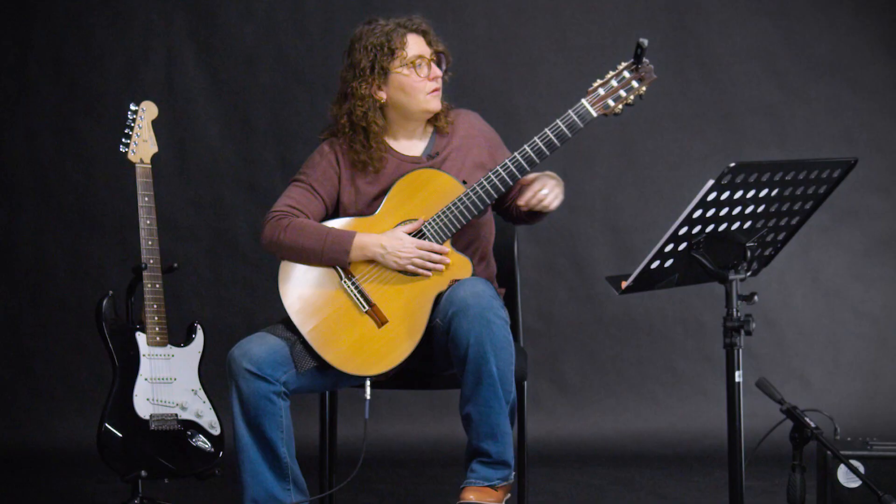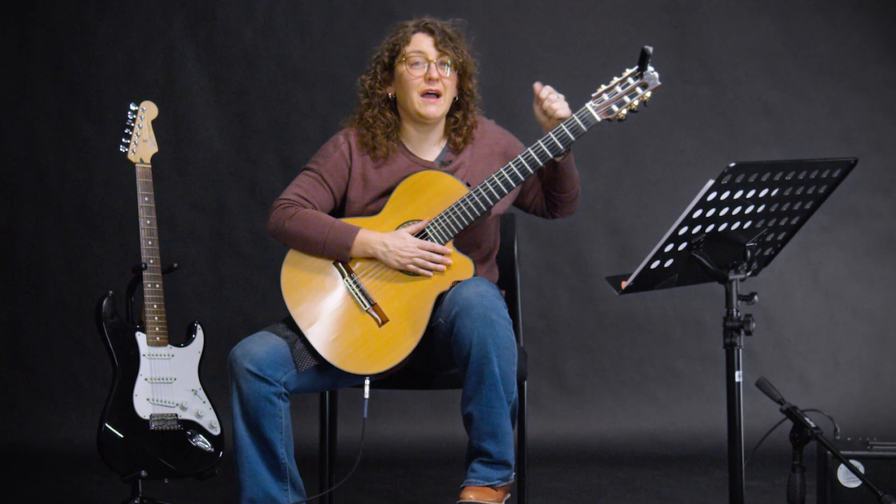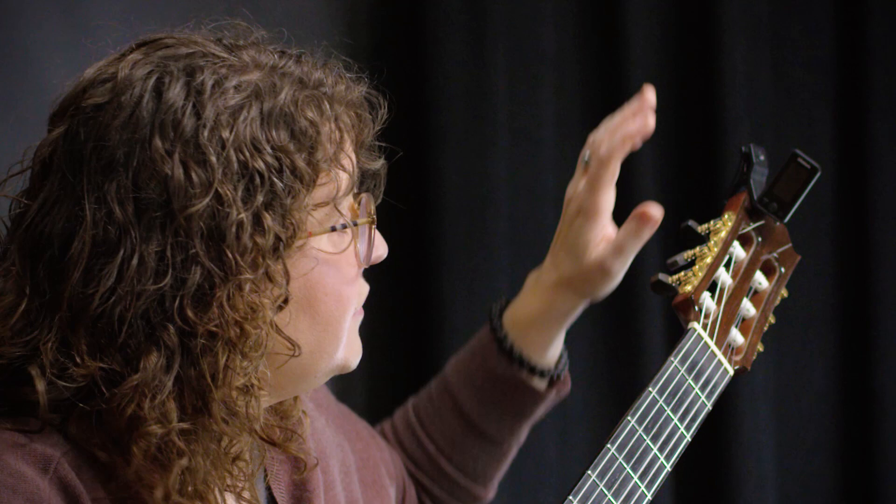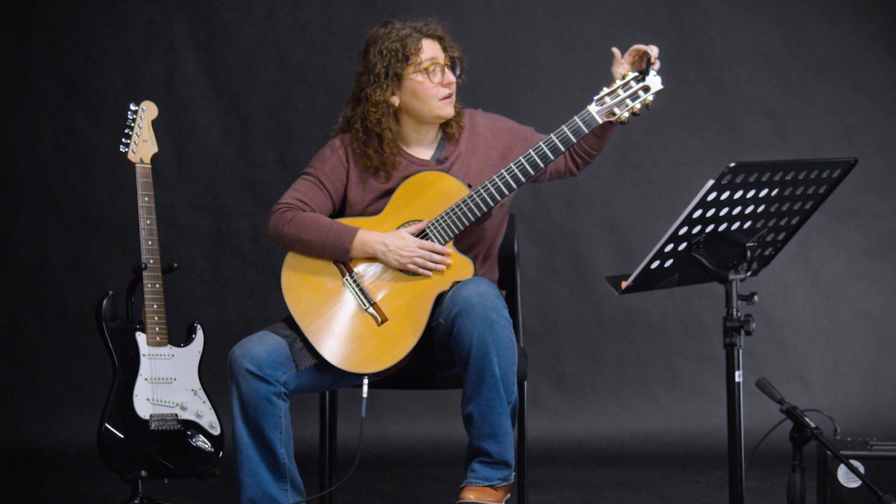One important tip to remember: you'll notice that I'm not turning the pegs very much. Especially when you turn them tighter, you don't want to turn too much or that could break your string. So you want to go nice and slow, nice and easy, and just watch for the note you're looking for.